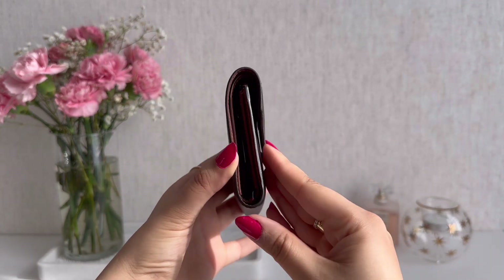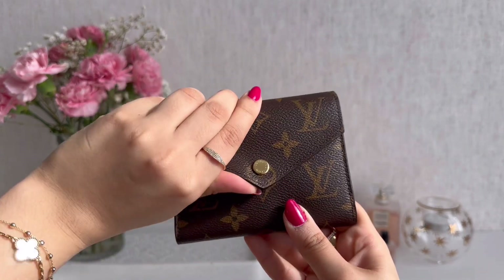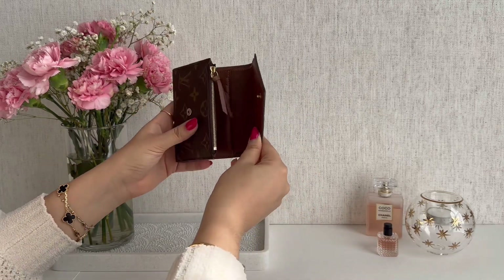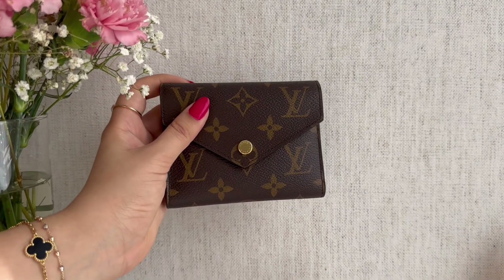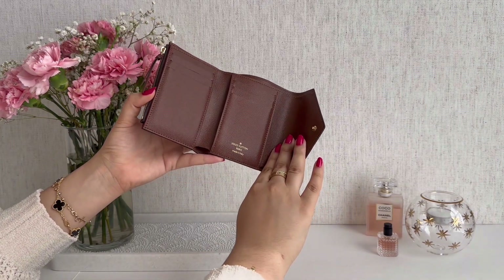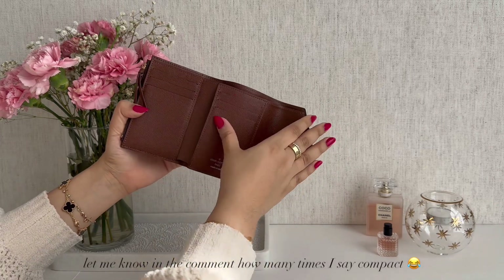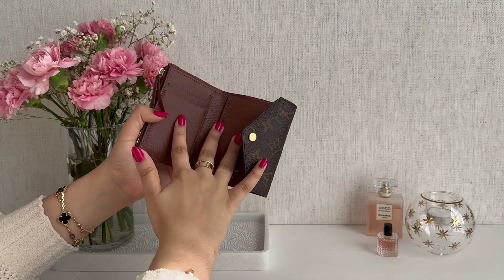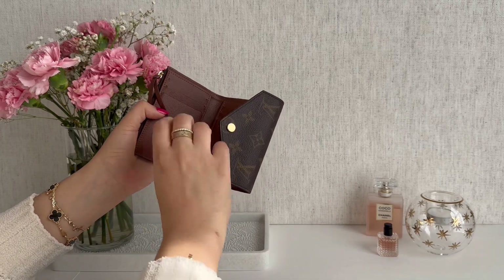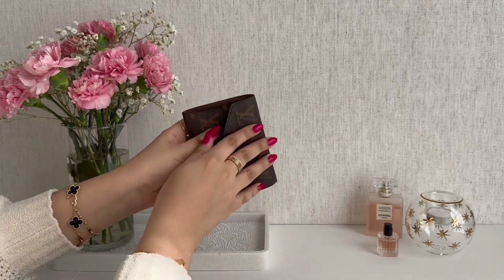I do quite like the classic monogram and I thought it looked very cute in this piece. It paired really gorgeously with the caramel brown interior and just made it all the more attractive. The most attractive part of this wallet to me is its functionality. It is such a compact and stylish wallet and yet it has the perfect balance of storage for my day-to-day needs. I love all the card storage and the option to carry cash without worrying about it falling out.